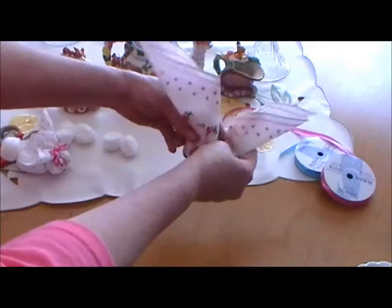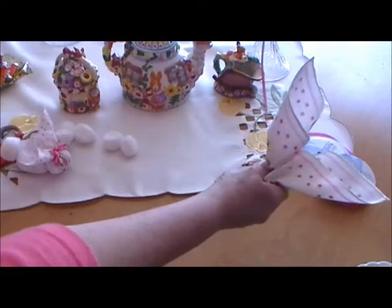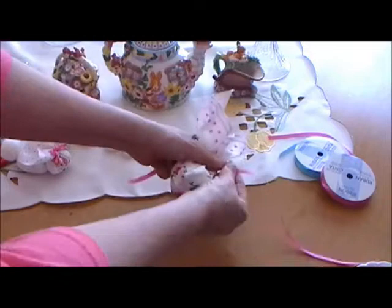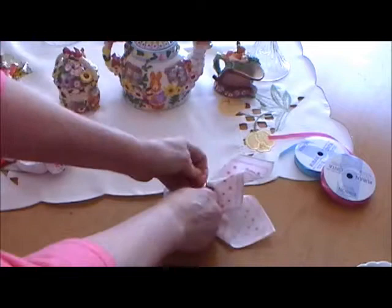Now what you want to do is fold it over so it's directly in half. You want the edges to come up — because these are going to be the ears. Then you're going to cut yourself about an 18-inch piece of craft ribbon. About one third down, you're going to tie off the hanky — just tie it in a basic knot.